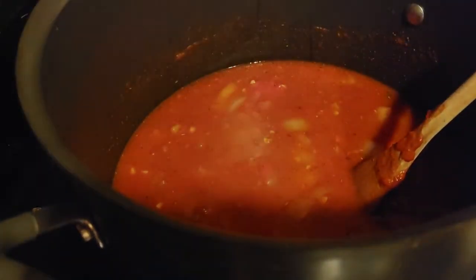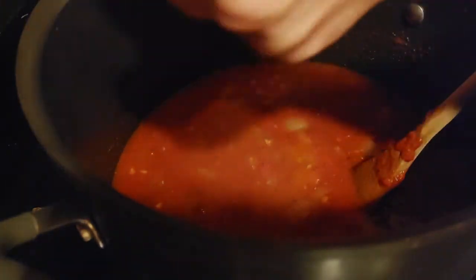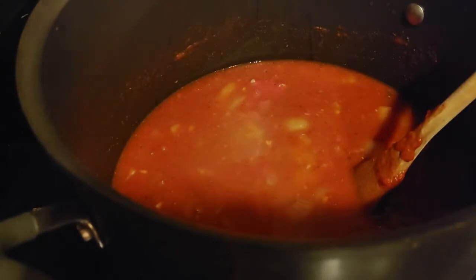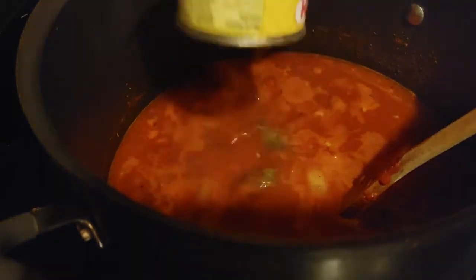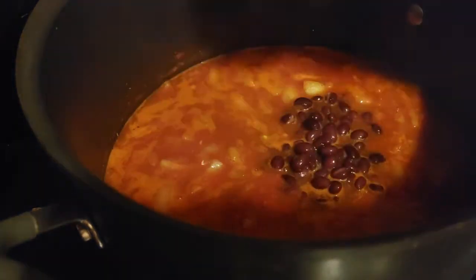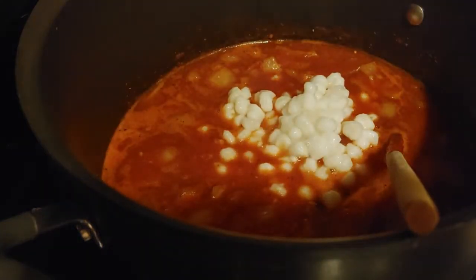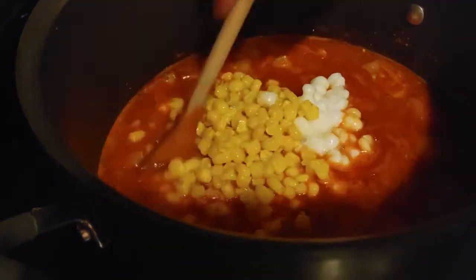Once that's boiling, I'm going to add in my beans, my hominy, corn, green chilies, and the lime juice. If you're adding anything additional, you can add it in at this time as well. If it's a little bit thicker than you would prefer, you can add up to another cup of water — it doesn't really mess with the flavor at all. It just depends if you like more of a soupy version or a bit of a thicker consistency like chili.